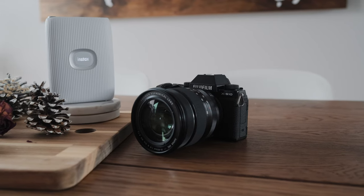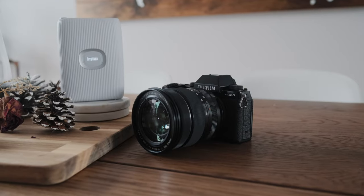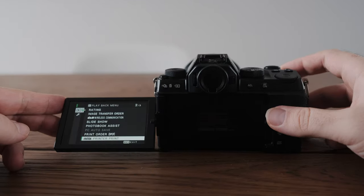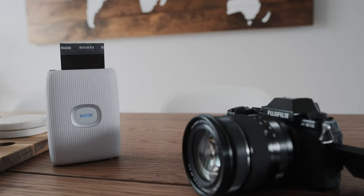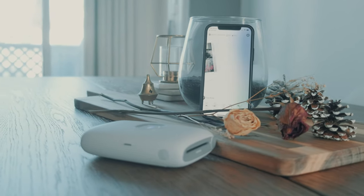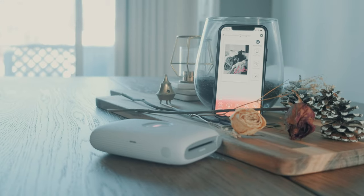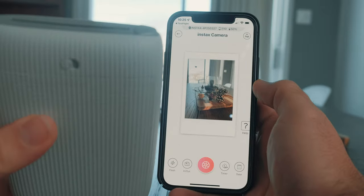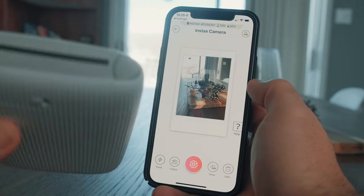The Mini Link 2 is also compatible for direct print from the Fujifilm XS10. All you have to do is enter the SSID written under the printer into your camera and you're good to go. Lastly, motion control lets you move the Mini Link 2 in various directions: tilting it to the side gets you into fun mode, and in the Instax camera mode, tilting it forward and backwards lets you zoom in and zoom out the camera. A very neat feature to have.